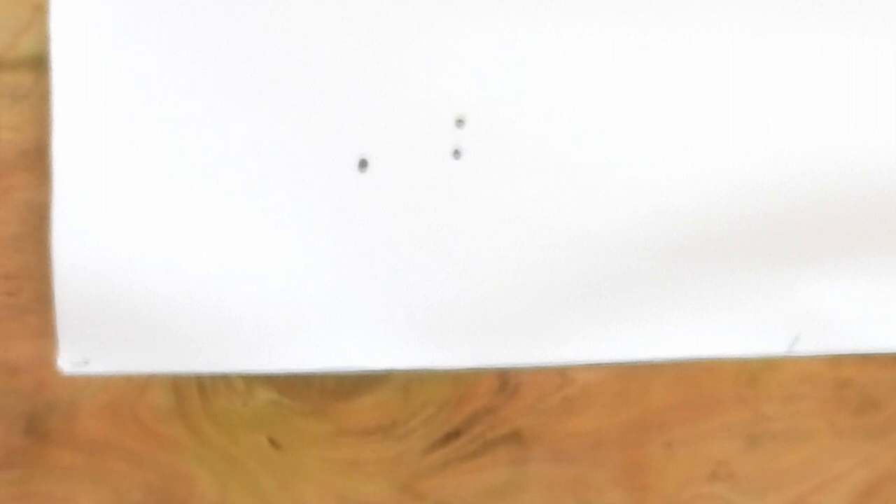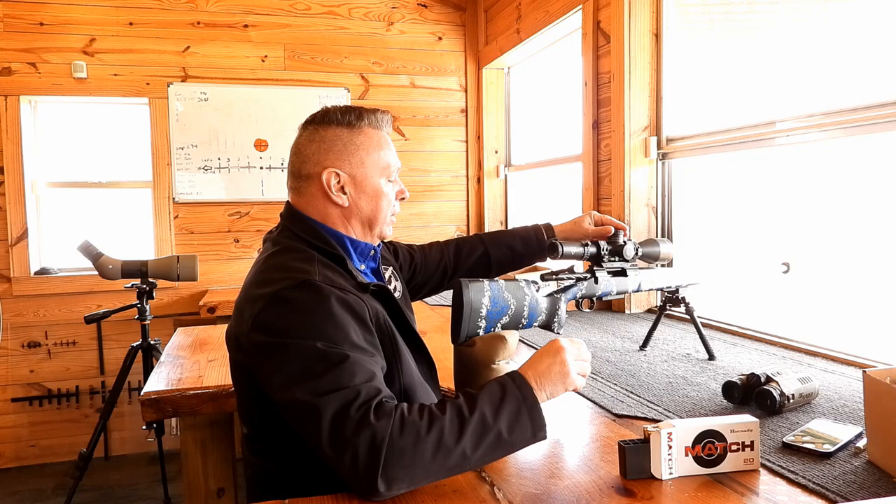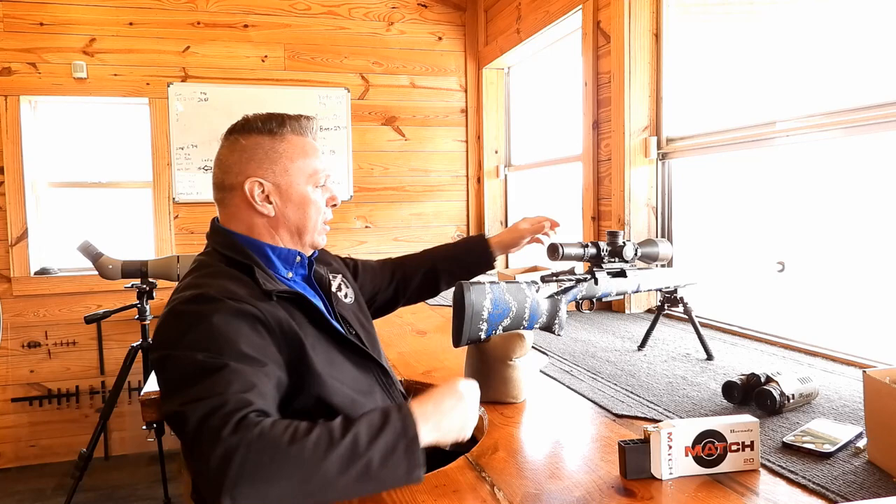Now I'm going to put it back to zero, shoot one more, then bring it up a half minute to show what a half-inch error looks like at a hundred yards. That should bring us up about a half inch — and exactly what it did. Now let me put this back to zero.